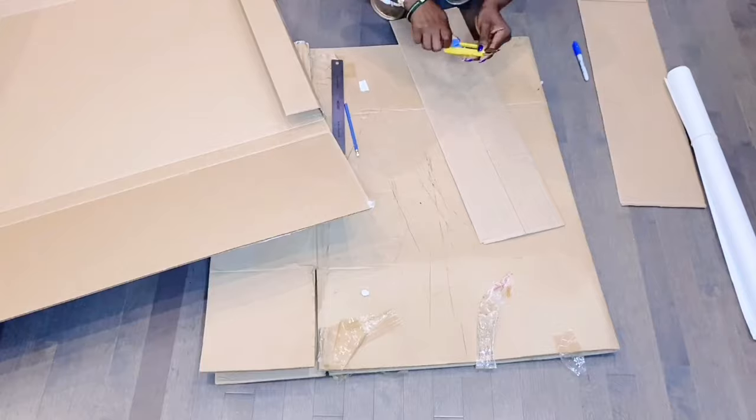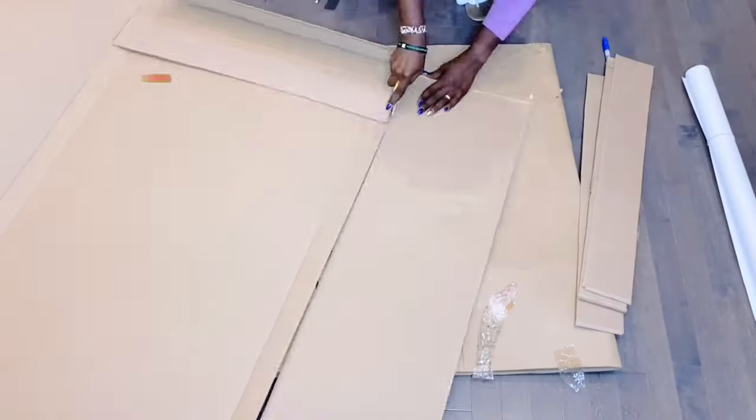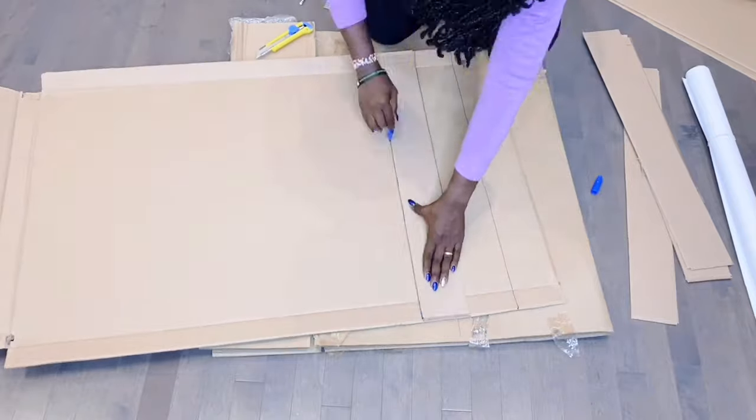I had so much fun making this fall glam home decor DIY. If you're new to my channel, please do not forget to hit that subscribe button. And if you're a returning subscriber, thank you so much for coming back. Let's get right into it!